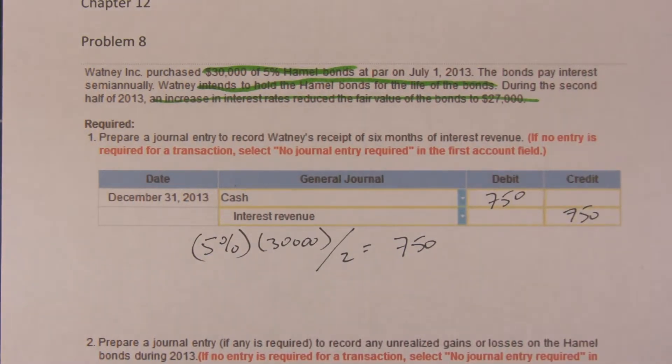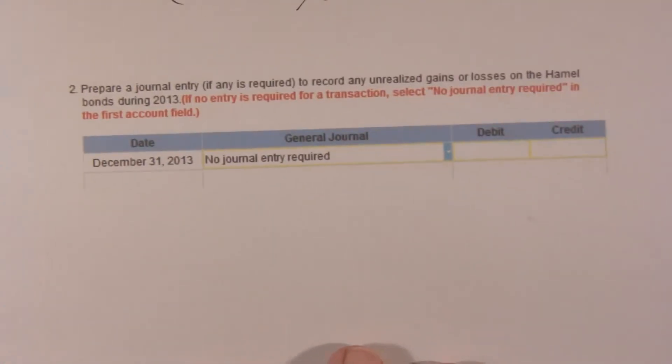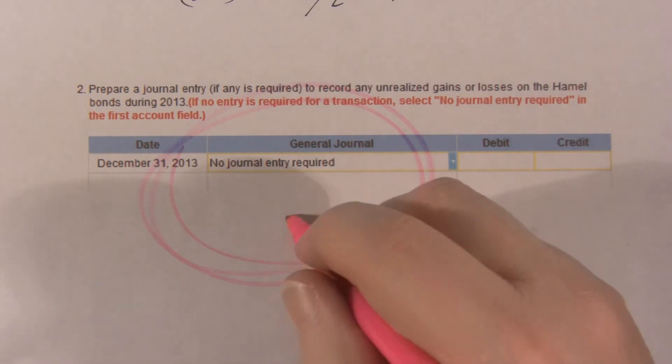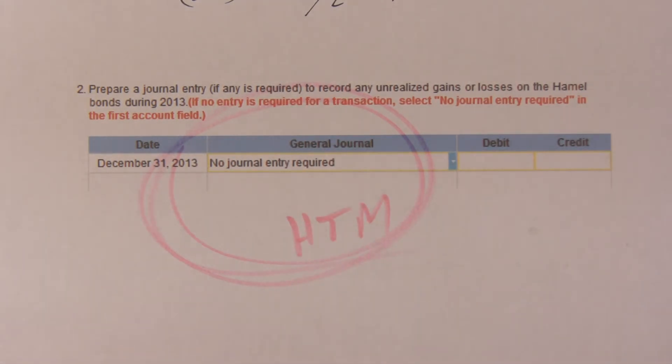Now here's the trick question: prepare the journal entry. Well, the simple fact of the matter is that none is required. This is HTM — held to maturity — carried at unamortized book value.